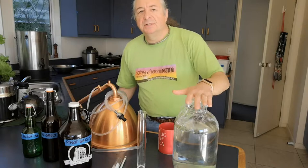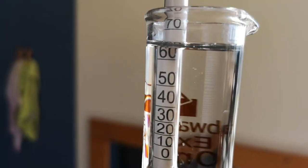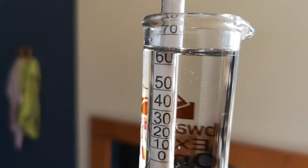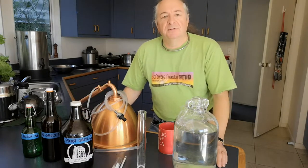I measured the distilled Grizzling at about 64% alcohol by volume. The previous run, Pinot Grizzly, that we did in episode 20, got 74% alcohol by volume.